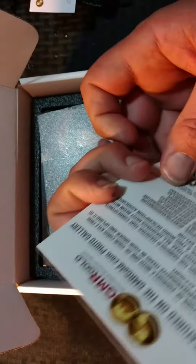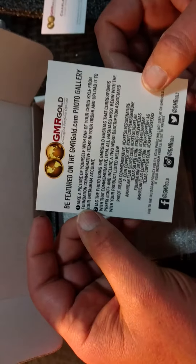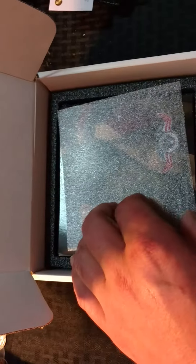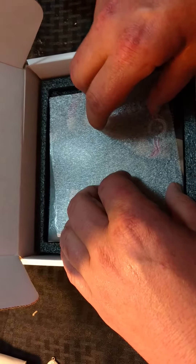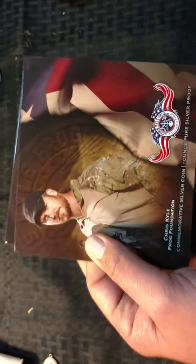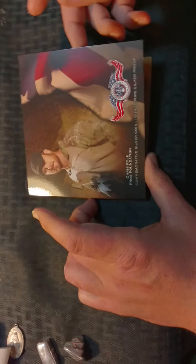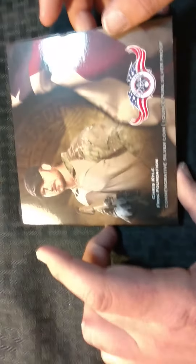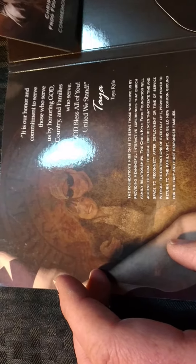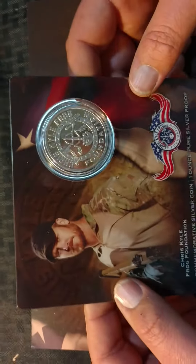I'm not an Instagrammer and I'm just new to YouTube, but anyway. Here we go. It comes in this little jacket. It's got a picture of Chris on the front with the logo. And that's one ounce pure silver proof coin. Inside there's a picture of Chris and Taya, and she has put a quote in there discussing honoring God and country and families who serve. 'God bless all of you. United we stand, Taya.' But here is the silver proof coin — it's the Chris Kyle Frog Foundation. On the front is Chris's picture.